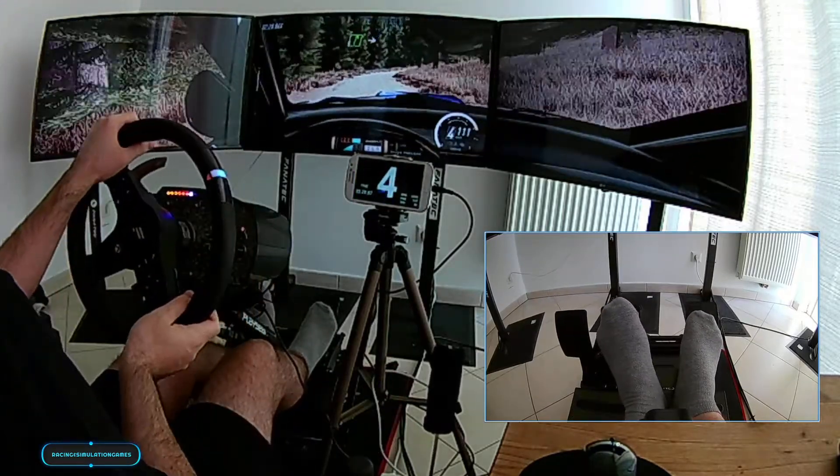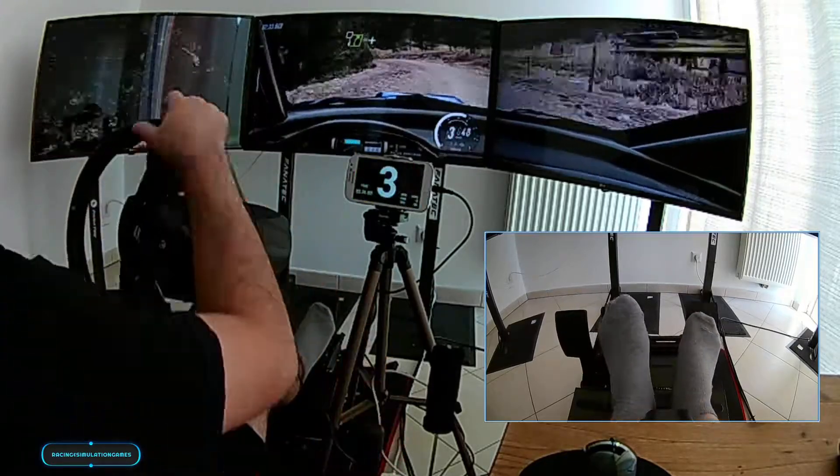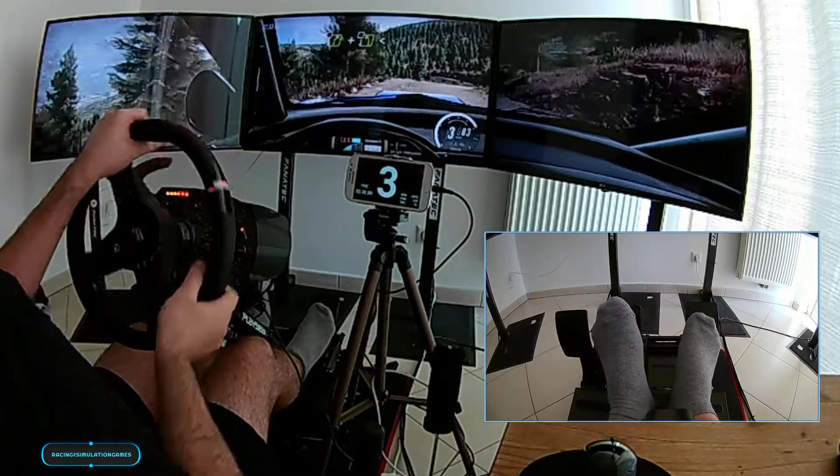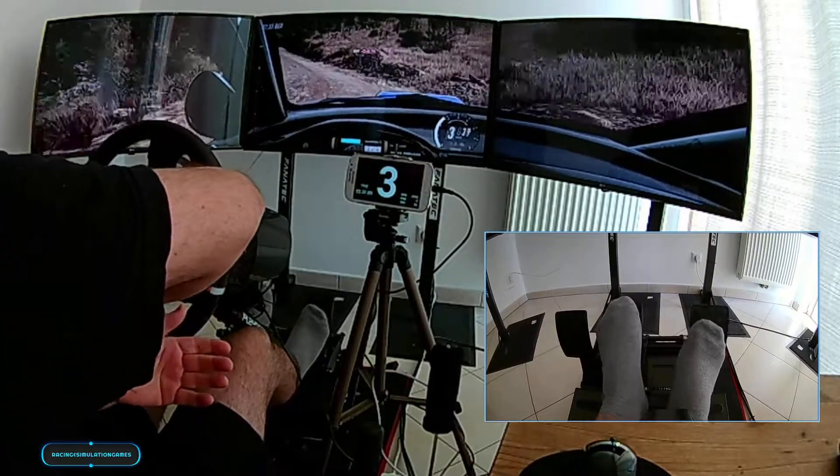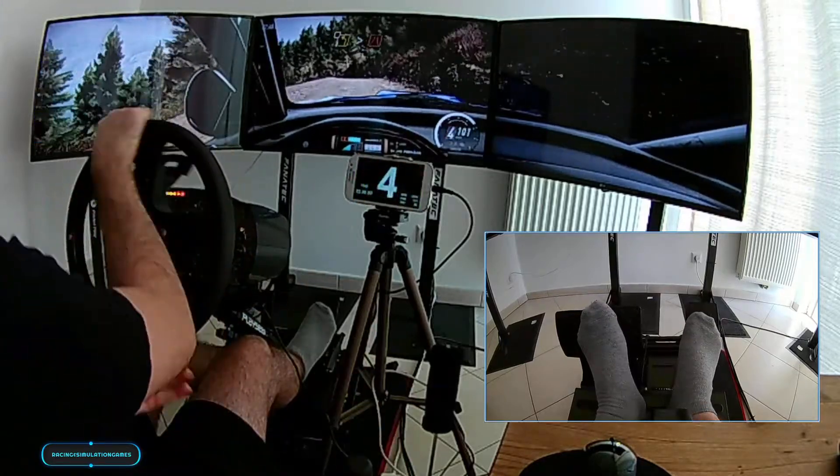Into turn sudden, into turn sudden, 4 left, into 4 right, don't cut, and 4 left long, don't cut, opens, 60, crest, 3 left, don't cut, tightens narrow, into 6 right.